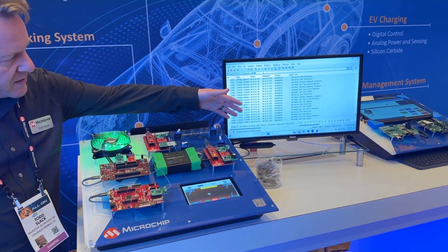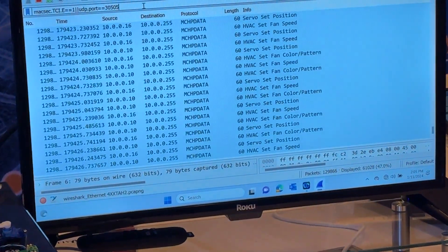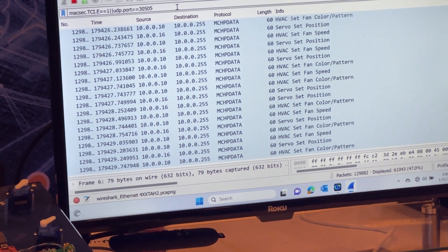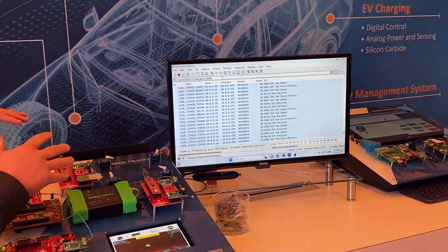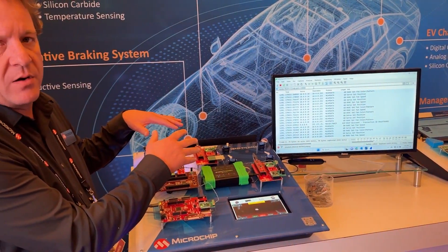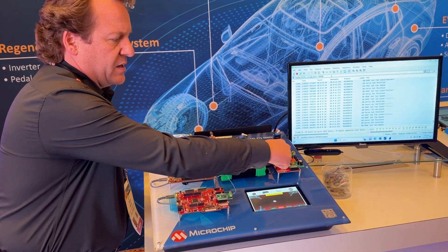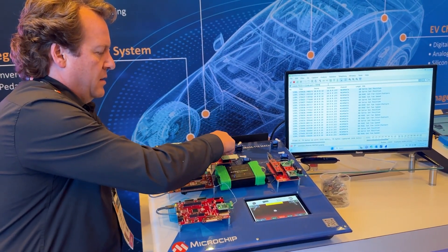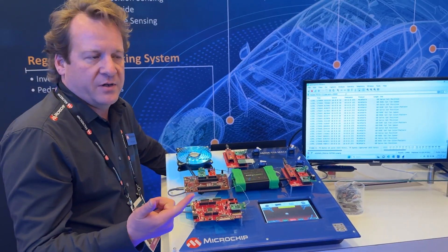We can wreak havoc on the system without MACSEC enabled. From the Intrepid tool, we see many more messages going across the Ethernet. We are sending legitimate packets — these messages are understandable, but we're reacting to any message without authentication at this point. Each of these ECUs has a trust anchor on the click board here, and the trust anchor does all of the cryptography, the authentication, and optional encryption.